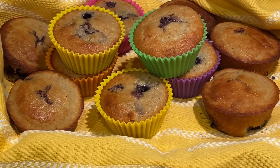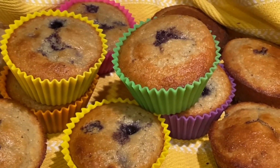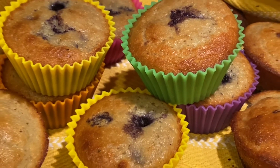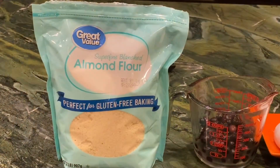Hey guys, it's Chrissy and welcome back to my channel. Have I got the recipe for you today? I would like to share with you my low-carb blueberry muffins that I think you and your family will absolutely love. So first, let me go ahead and share the ingredient list with you.